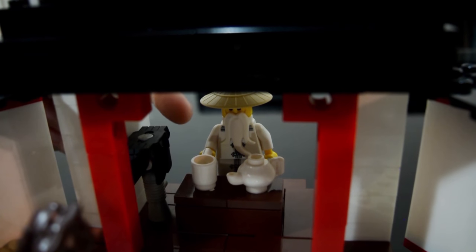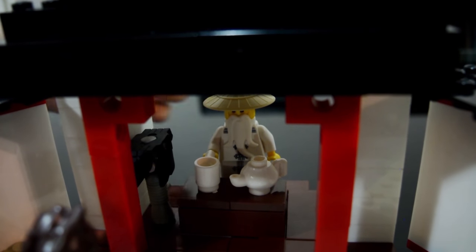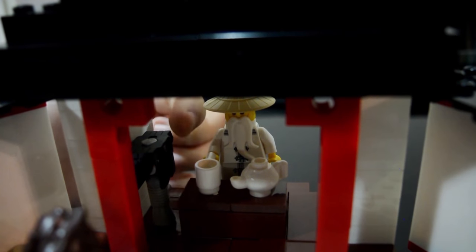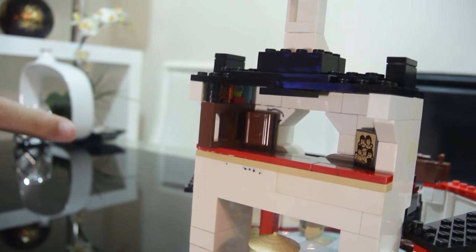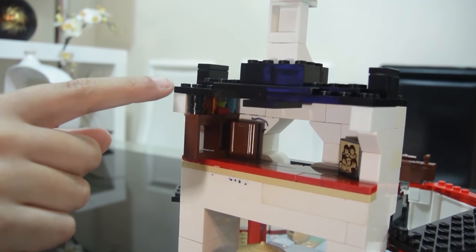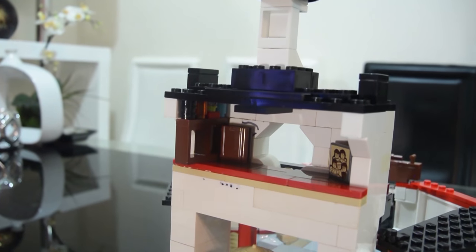In here is Wu and he's holding a cup of tea. There's also a teapot over here, and some kendo armor beside this table. On the second floor is the archives. There's a shelf with some knick-knacks on top of it, a book here, and a picture.